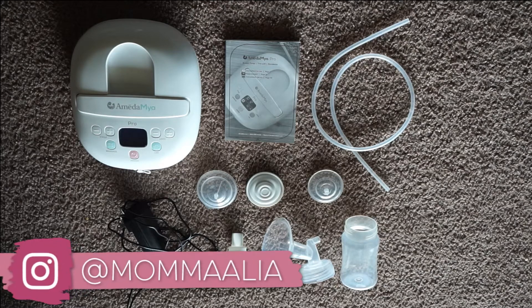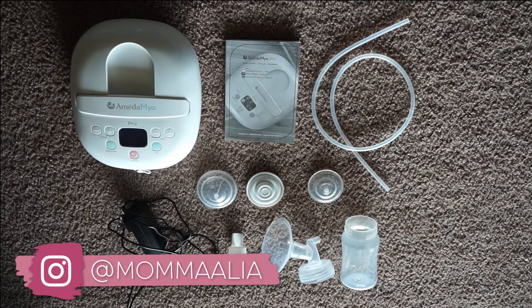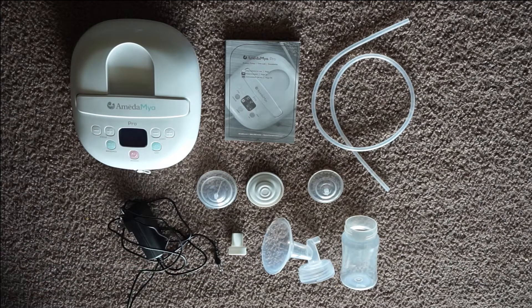Hey everybody, today I'm here to show you guys how to use your Amida Maya Pro. I'm going to walk you through everything you're going to need to set it up, how to do that, how to assemble your parts, and also how to find a comfortable setting for you to use.